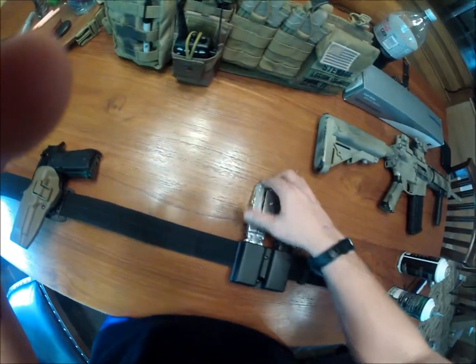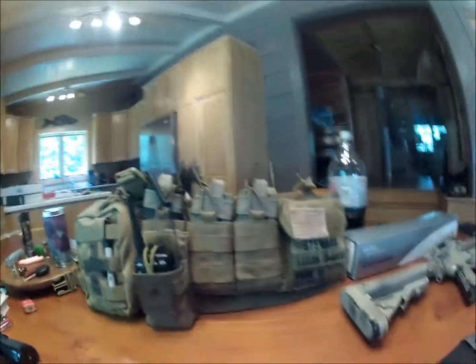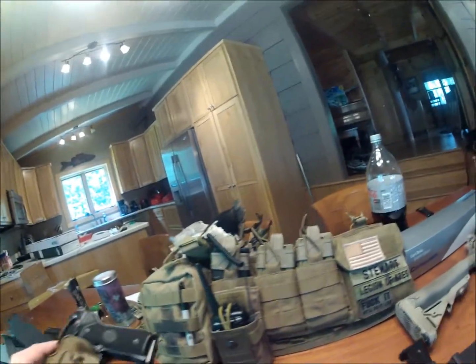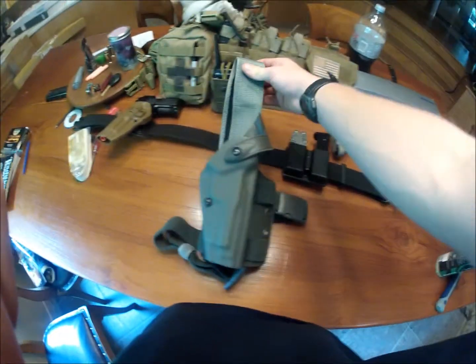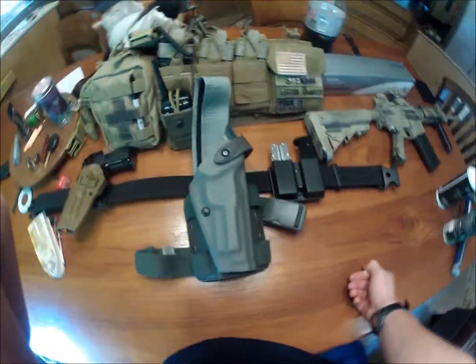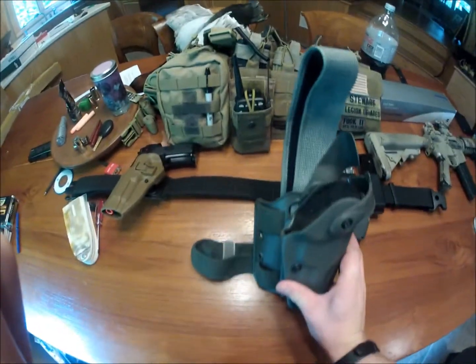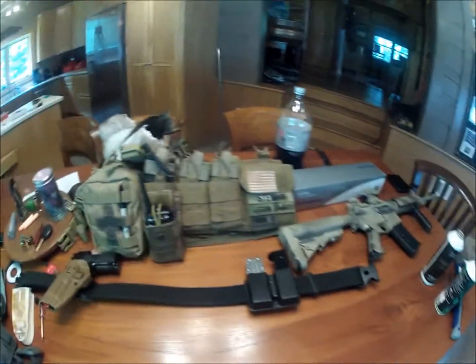I don't run a dump pouch since I only run four mags when I play — there's no reason to unless you're running a big op. For this setup I'm not going to bother. When I don't want to run the Serpa, I also have a Safariland drop-leg holster in foliage — looks more like OD — picked it up at surplus for $50. It holds a standard M9 with no rails. I don't love drop legs, but it works for the times I use it.